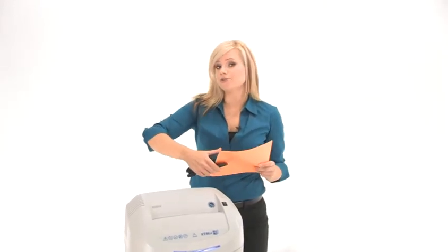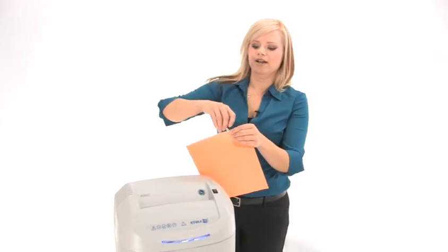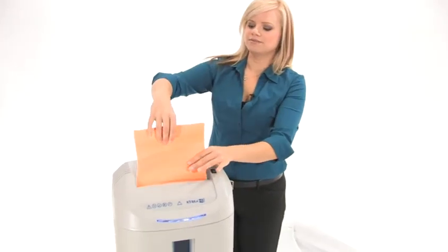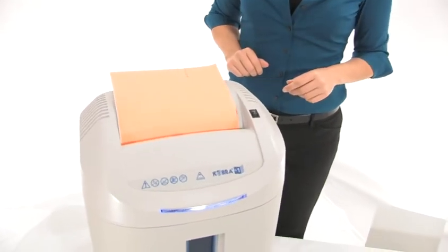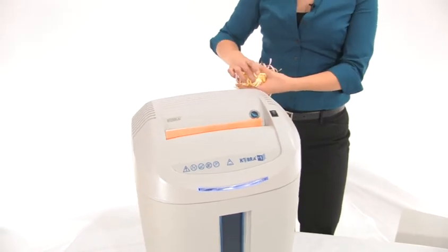And did I mention that it can tear through staples and paper clips? I'm going to show you right now. You can grab a paper clip, pop it right on here and show you how it works. Here we go. Oh yes, beautiful.